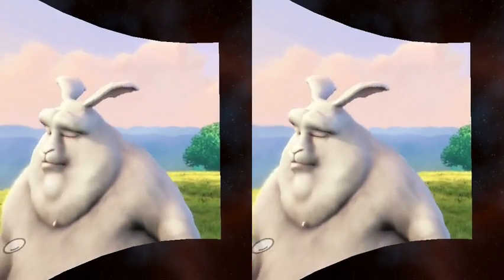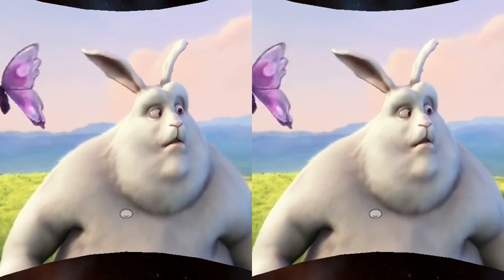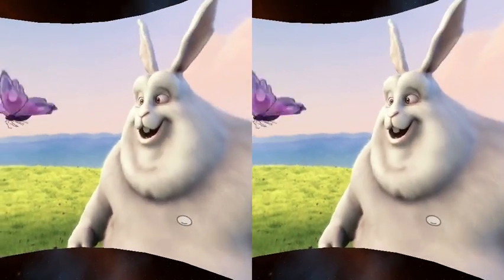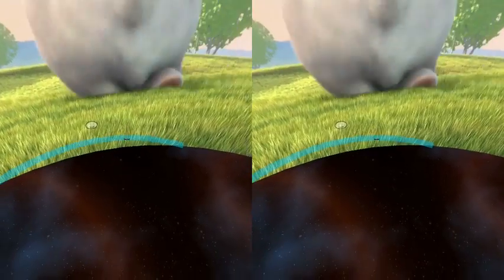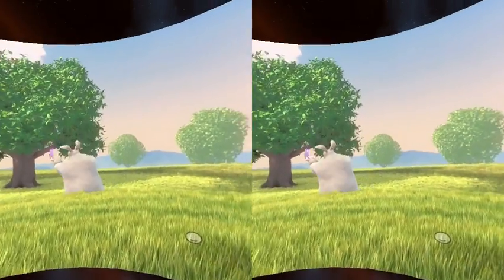I could have played this in what I call the standard mode where I wouldn't need to pan so much, but it just feels a little nicer being able to actually look around and see the film.